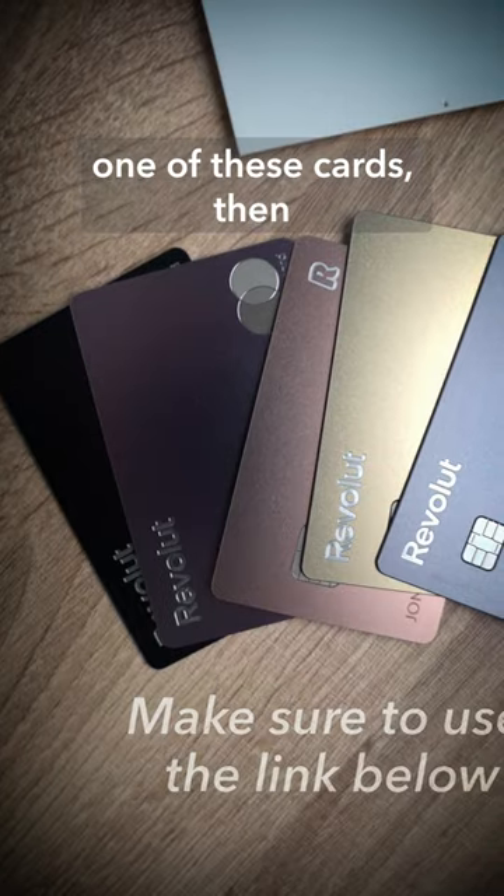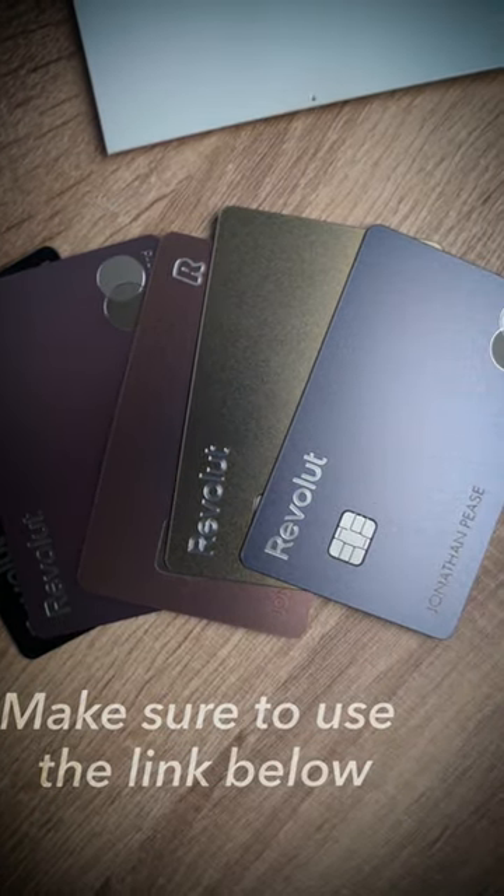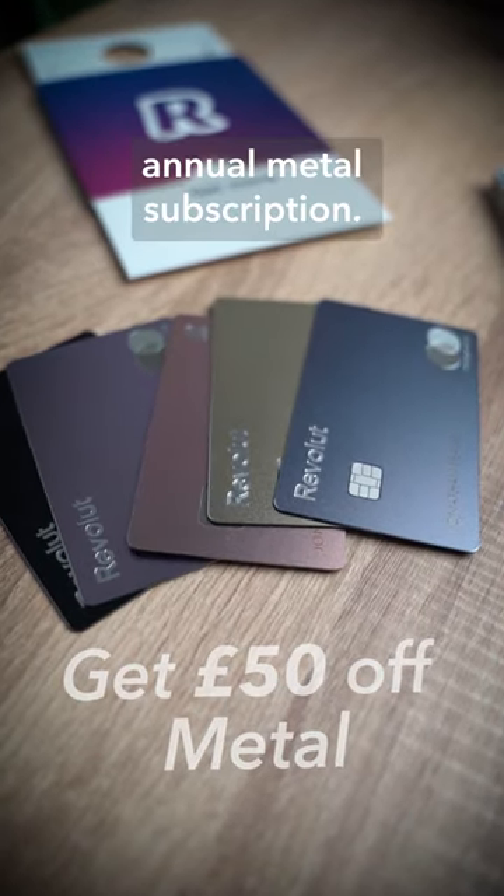If you want to get yourself one of these cards, then just sign up for Revolut Metal. Just make sure to sign up via the link in the description box below, as Minito users can currently get 50 pounds off an annual metal subscription.